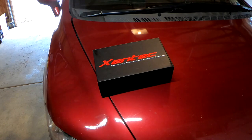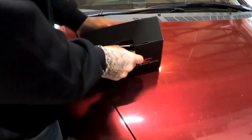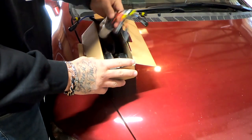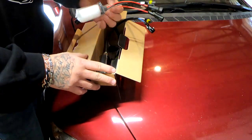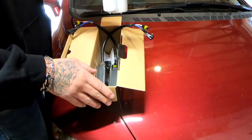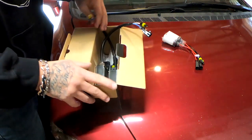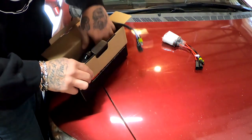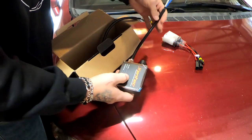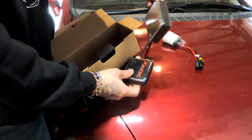Let's get this package open and see what comes in here. This is a very simple install — anybody could do this. So we got our light bulbs with wires attached to them. I chose the 5000K — that's supposed to be the same as OEM because I don't want to get pulled over. Then we have our little boxes here — I'm not sure what these are called, but this is what's going to give me the power. There's another one.